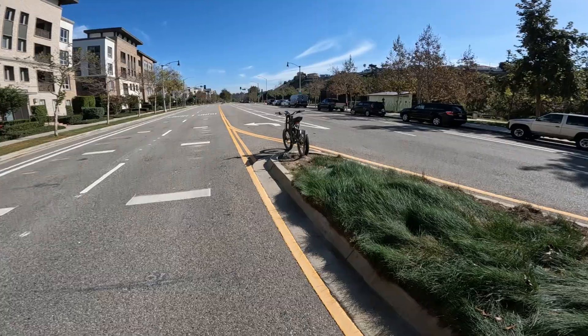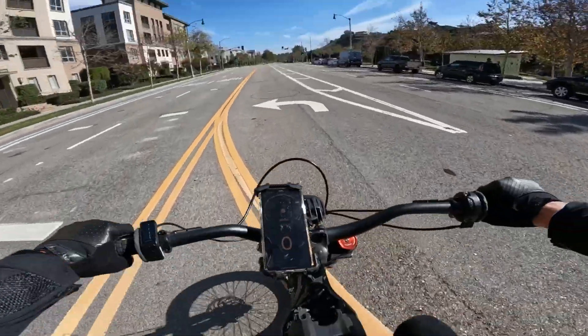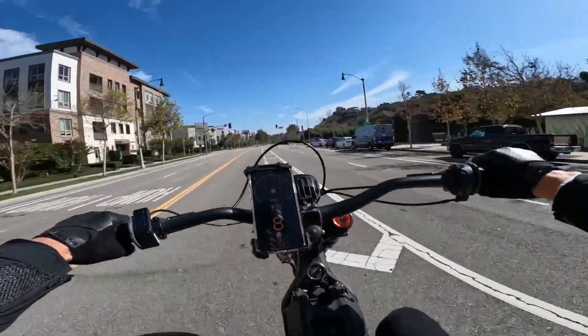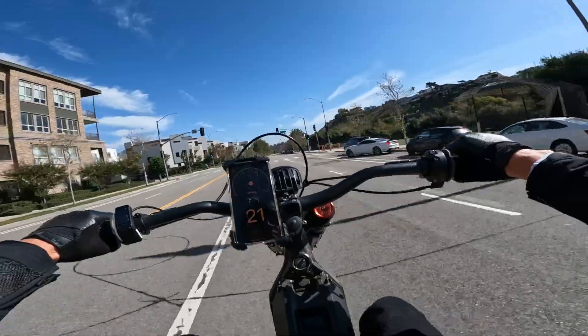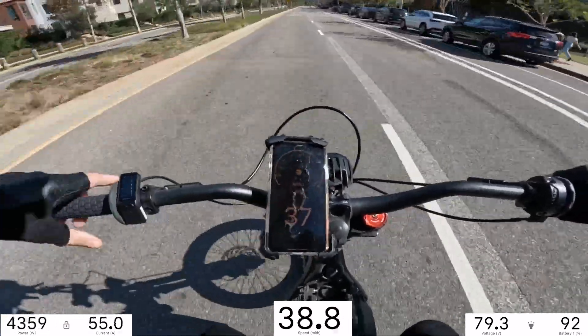Do you have your ID real quick? Yeah, I do. Let's go for a new top speed run on the Sur Ron. Got the GPS all linked up, all the stats are on the screen.